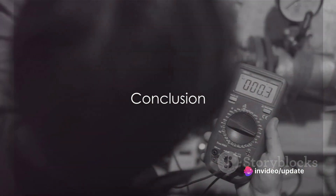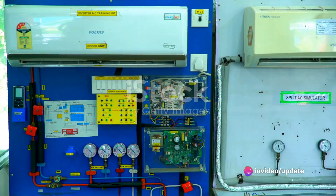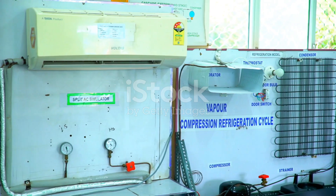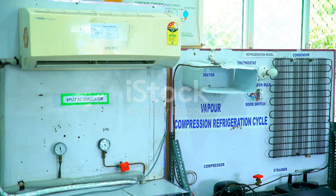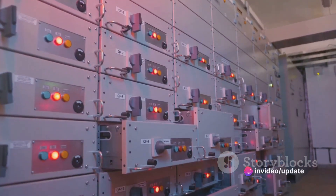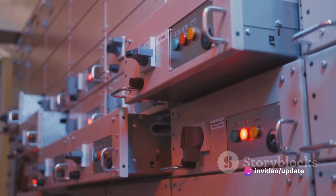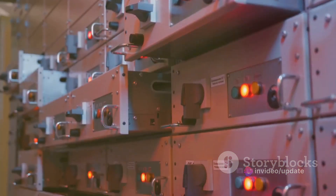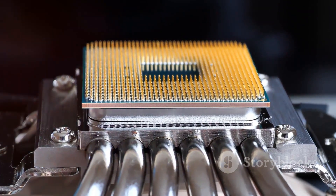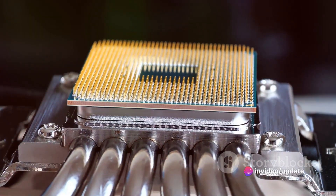So, to sum it up, a VFD circuit is a symphony of components all working in tandem. From the rectifier converting AC to DC, the DC bus storing and smoothing out the power, the inverter generating variable frequency AC, the control circuit making decisions, the protection circuitry providing safety, the terminal block connecting everything, to the heat sink dissipating heat. Each component plays a vital role in the smooth and efficient operation of a variable frequency drive.